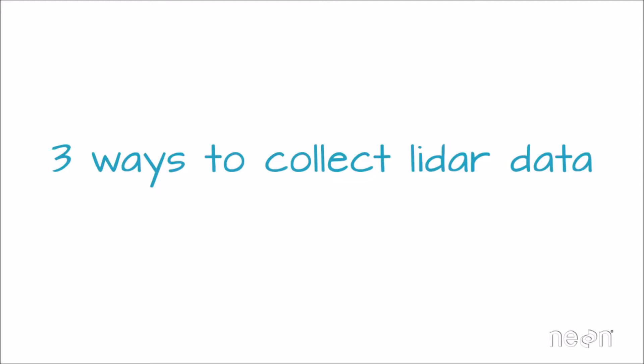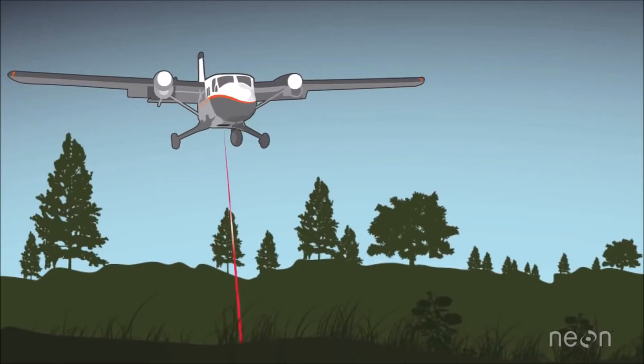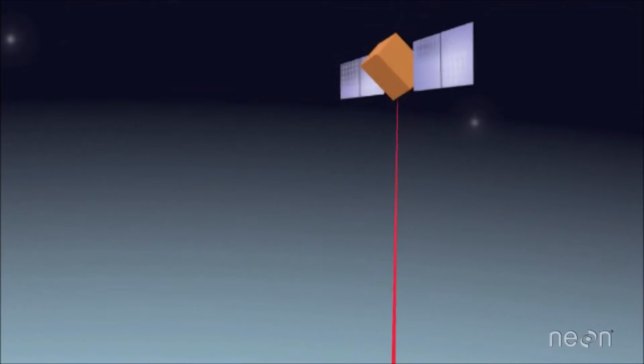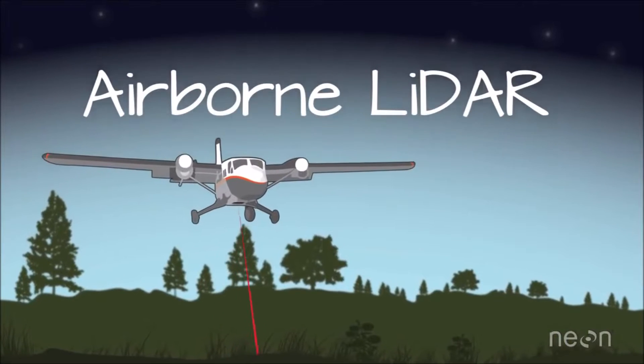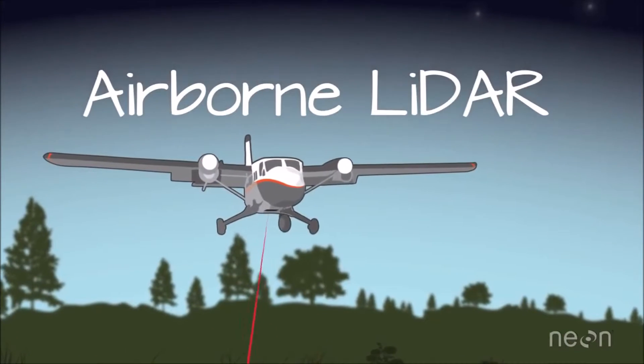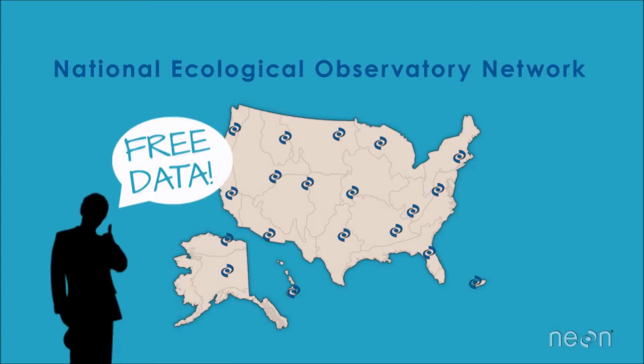There are different ways to collect LiDAR data — from the ground, from an airplane, or even from space. Airborne LiDAR data are the most commonly available, and airborne LiDAR data will also be freely available through the National Ecological Observatory Network, or NEON, so we'll focus on that in this video.